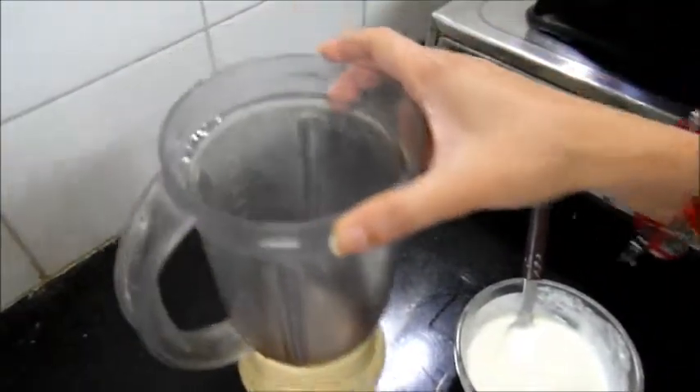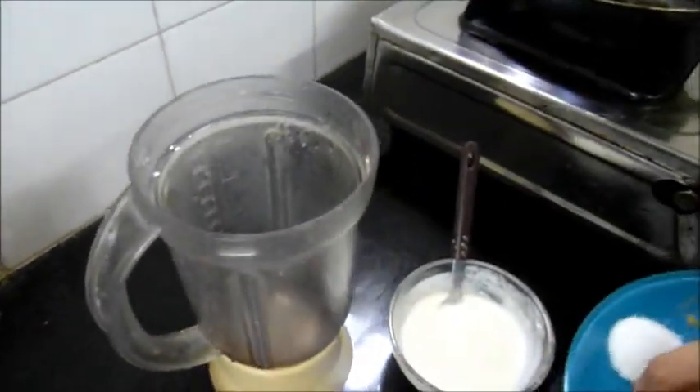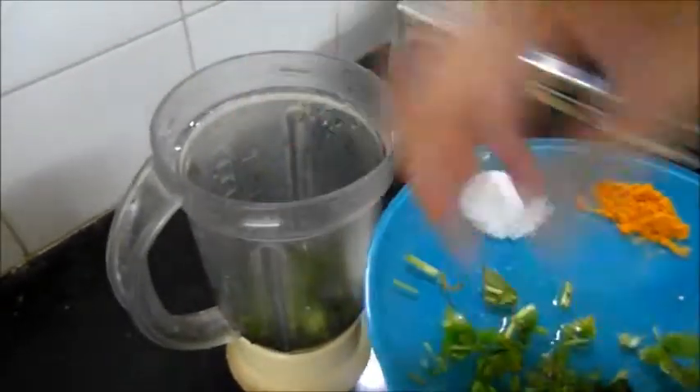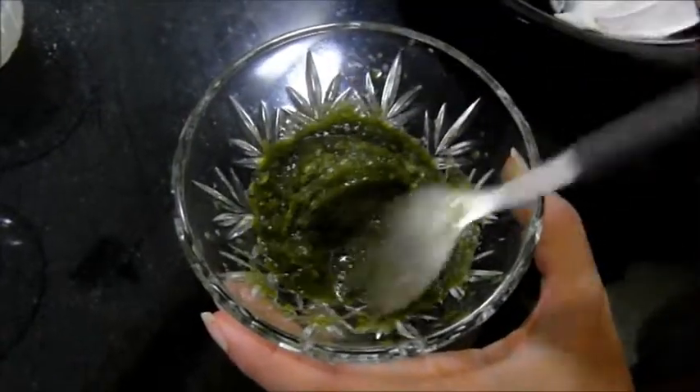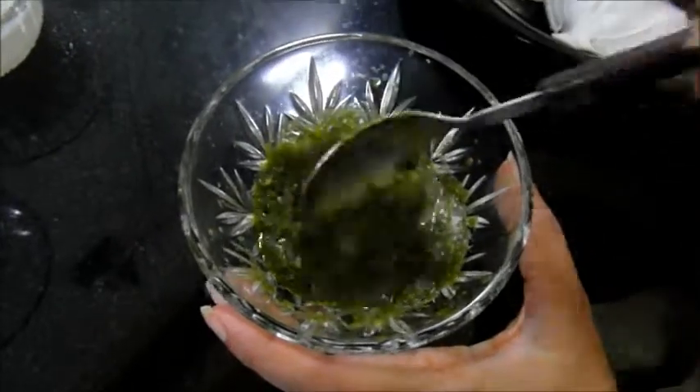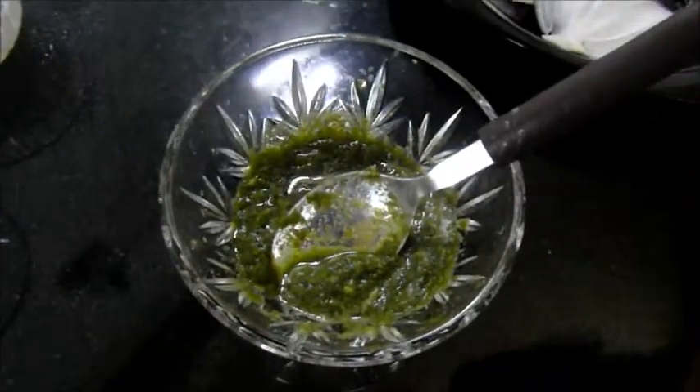First I'm going to blend the coriander and chilies together to make a paste. This is the paste I have made. Now fry the fish with a pinch of turmeric and salt.